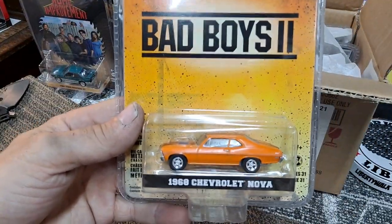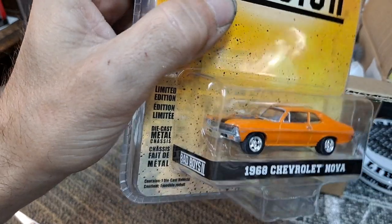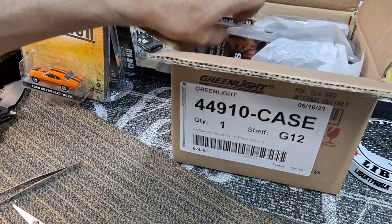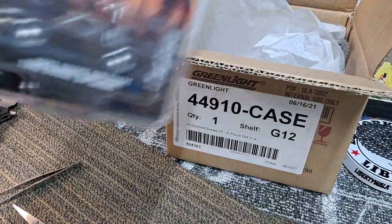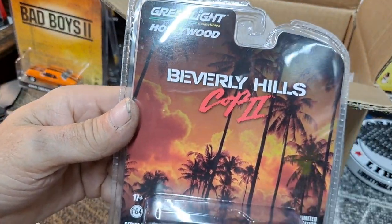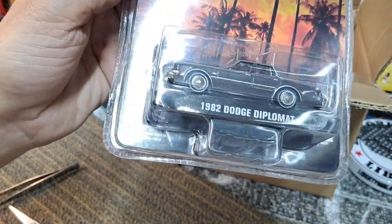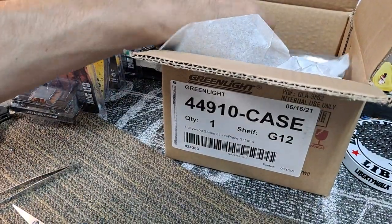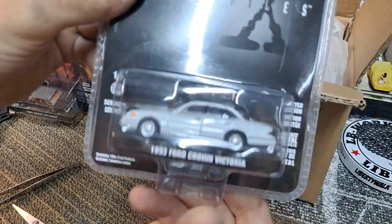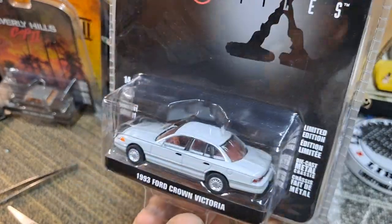Next one is going to be the Bad Boys 2 1968 Chevy Nova in orange. Then the next one is going to be the 1982 Dodge Diplomat from Beverly Hills Cop 2 — got a cool ragtop on there, can't wait to crack that one open.